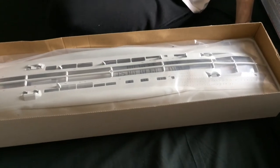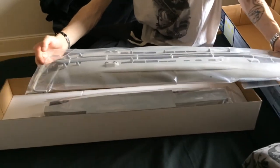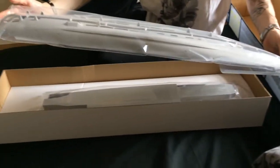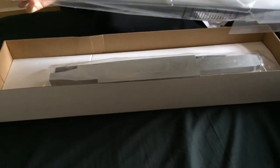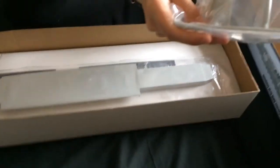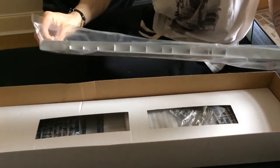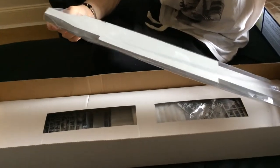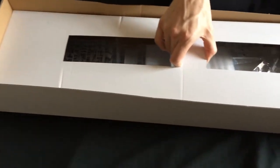First impressions — that's big. First thing we have is the hull in two separate pieces, looking very nice and very detailed with lots of portholes. Going beneath, we then have what I would assume is the top deck — honestly not very sure on that one, but it looks like the top deck. Then there's a nice divider to help keep everything nice and safe.